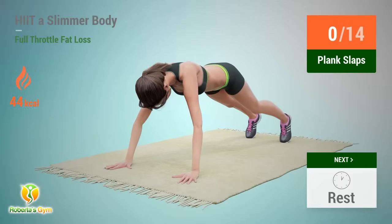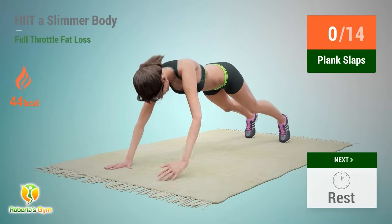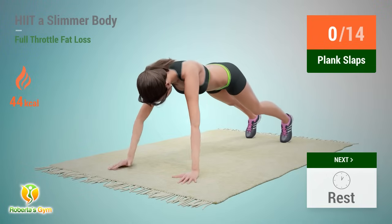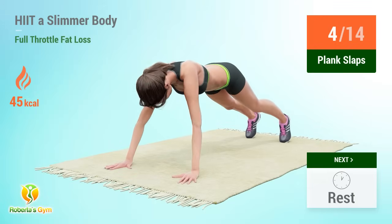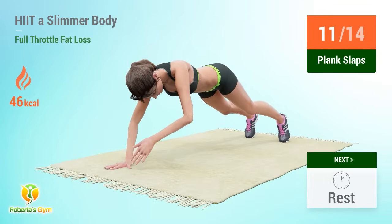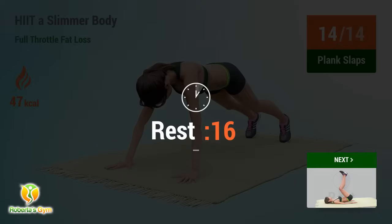Up next: plank slaps. In 5, 4, 3, 2, 1, go! Reps 1 through 14. Rest time.